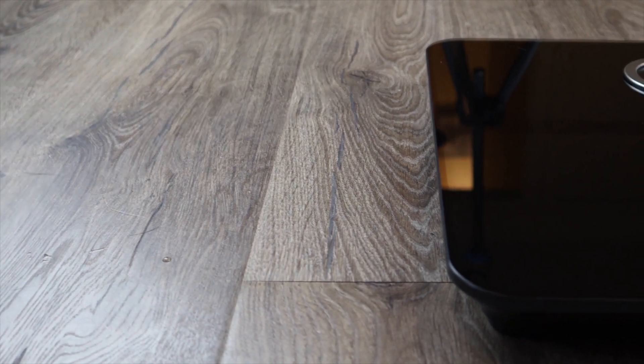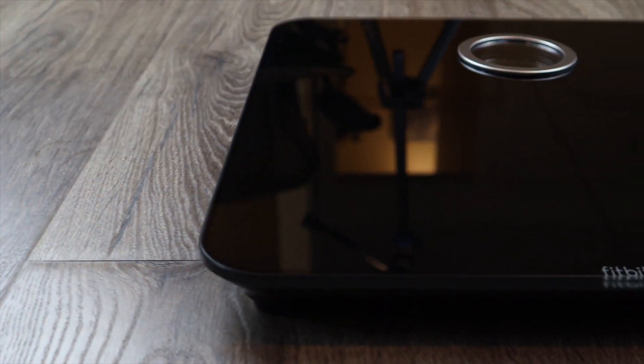Today's review is the Fitbit Aria 2. It's very futuristic looking — it's black, it's got a little bubble for its LED screen, and it just has a nice feel and look to it.